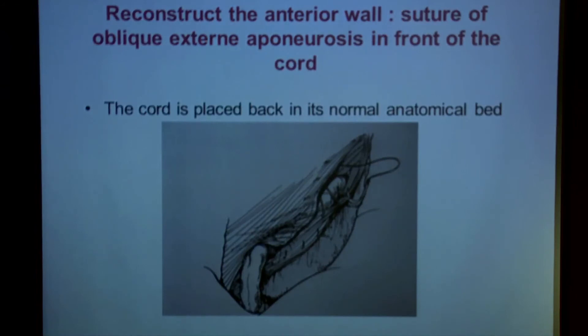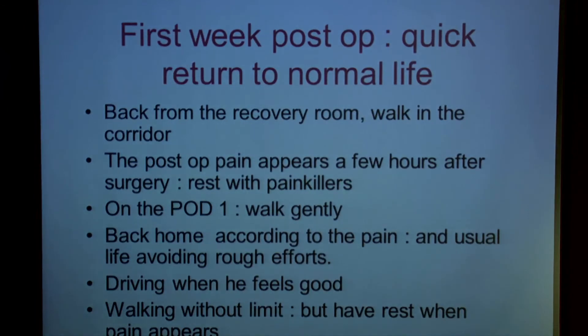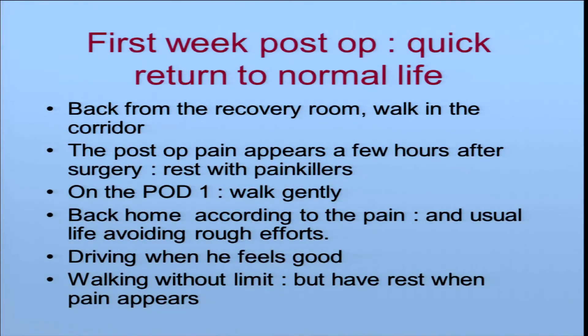The cord is always placed back in its normal position with the external obliquus aponeurosis closed in front. The first week post-op focuses on quick return to normal life. It is local anesthesia, so when the patient returns from the recovery room, we ask him to walk in the corridor. Post-operative pain appears a few hours later, so there is rest. The first day post-op, he walks gently. If he is fine, he can go home, where he has usual life without rough efforts. He can drive when he feels good and walks without limits.